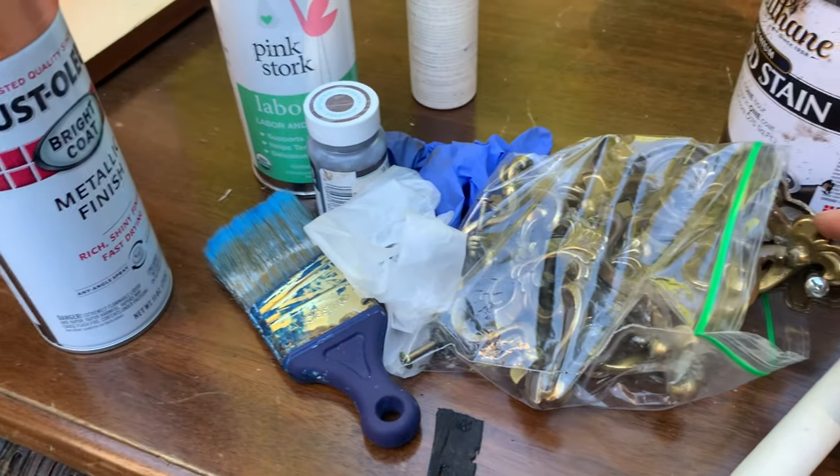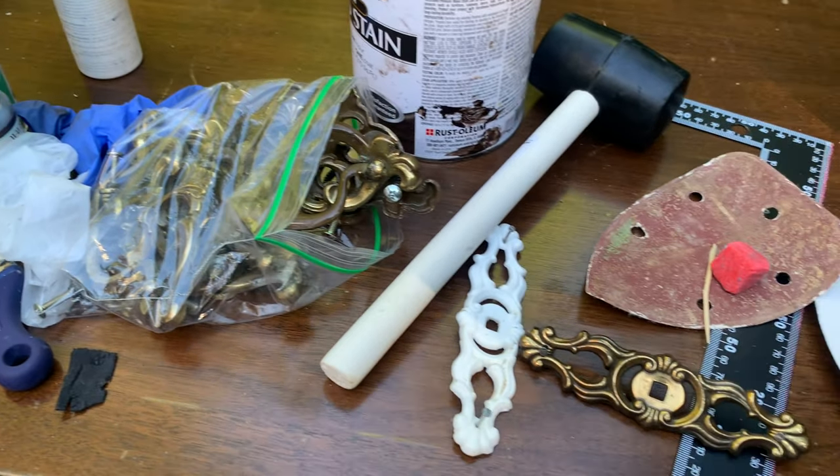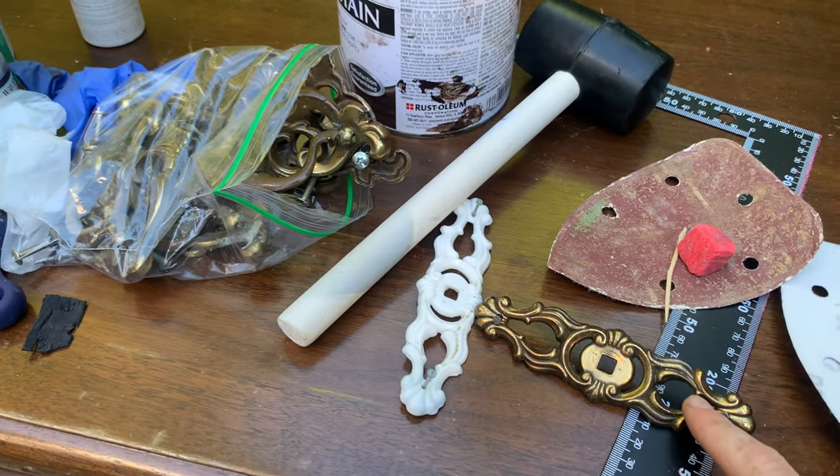A couple more pieces of hardware are going to get painted into the piece, and then the rest of the hardware is going to be painted copper — because that is the metal color we're using. So I'm going to get these guys on here and get to painting.